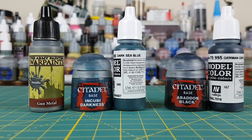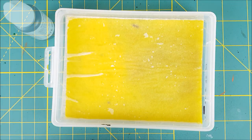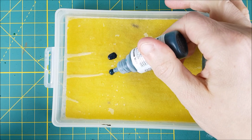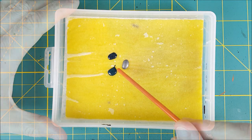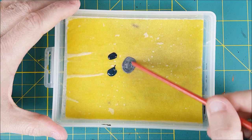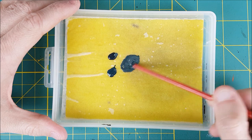I'm starting off by painting the sword and the blade on the chain weapon with an equal mix of dark blue-green, black, and silver. You could use Incubi Darkness and Abaddon Black if you have those, or Dark Sea Blue and some other black or dark grey — I'm using German Grey. The goal is to make a dark metallic colour, and I'm adding the blue-green because that colour is going to contrast well with the rust I'm going to be adding later.